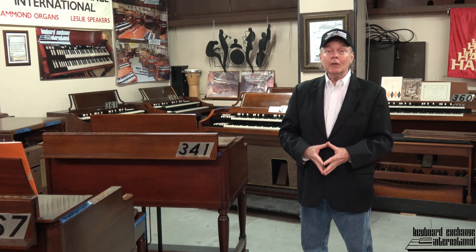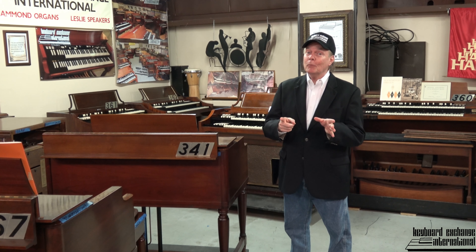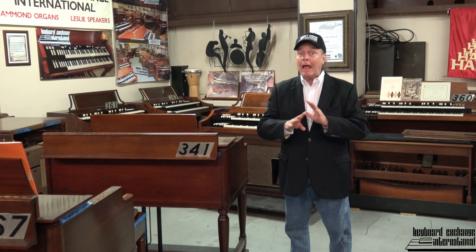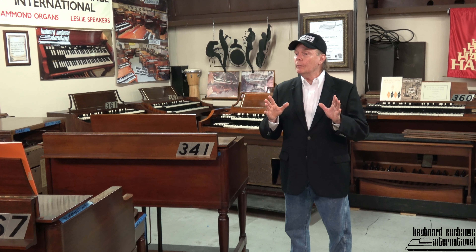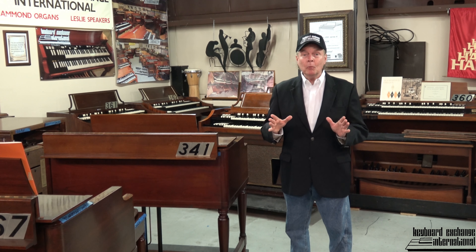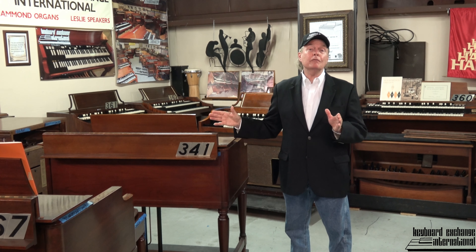I'm Jim Huss, signing off from Keyboard Exchange — but stay tuned because there's more to come. One more very exciting thing I forgot to mention: we decided for a limited time only we would offer some of our B3s with free shipping anywhere on planet Earth. Those of you overseas, you've never heard this from us before. We decided to make it available for maybe eight or ten B3s, for those of you that really want an organ but were held back because of the high cost of shipping. We have a special arrangement with a couple of shipping companies.